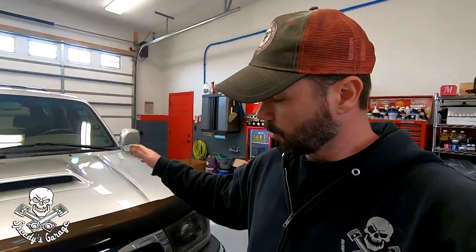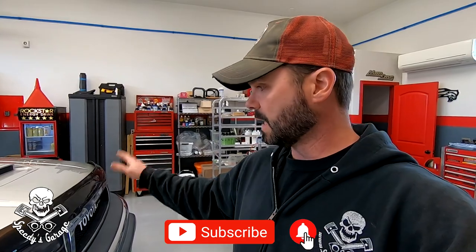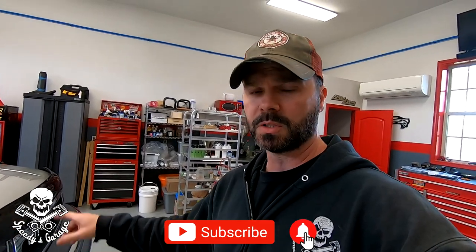Welcome back to the Speedy's Garage YouTube channel. This week we're still working on the restoration project for Project Sport Runner. We've done ball joints, suspension, timing belt, water pump, radiator, and radiator hoses — this is probably the fourth or fifth episode. Today I'm going to be working on the automatic transmission fluid service, so that's what we've got in store.